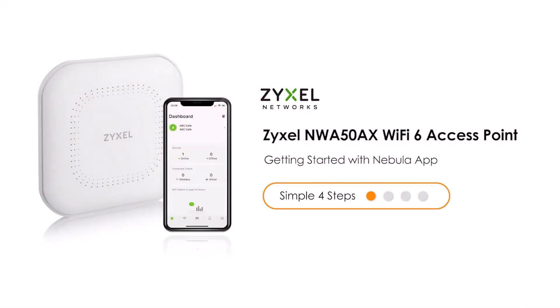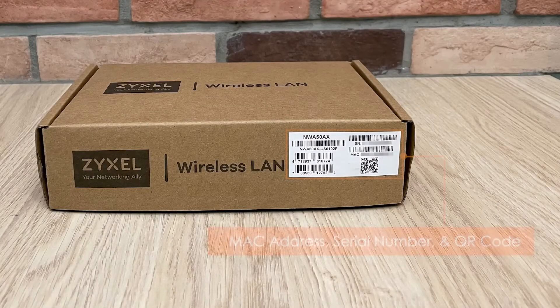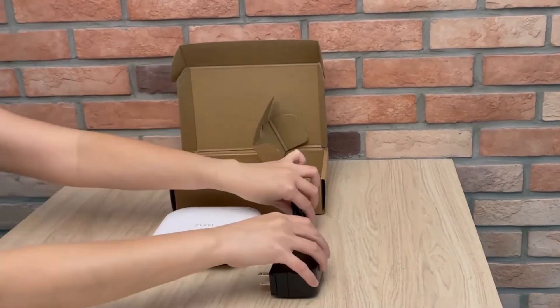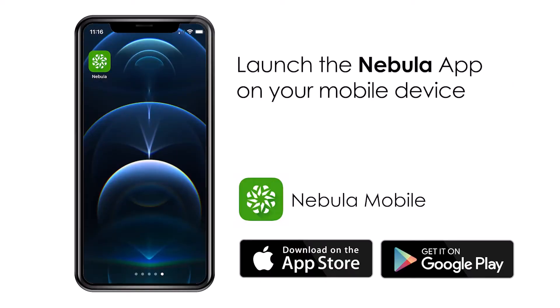Basically the installation for all Nebula access points is the same. You have to register your device with the MAC address and serial number. For this you unpack it and use the Nebula app.